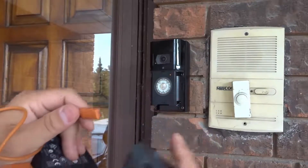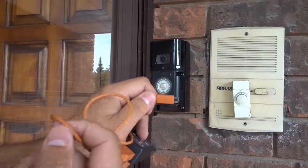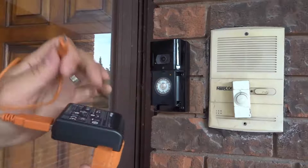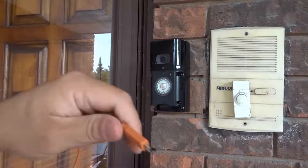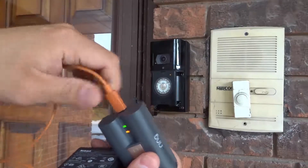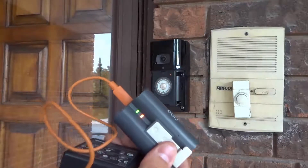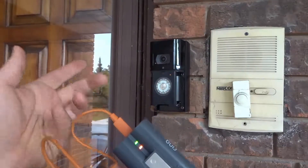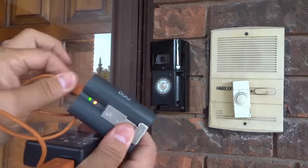There's a charging port over there, and you have a cord that you probably received with your Ring product. I just used this old camera USB adapter right here. You just plug it into the port — let's get that on camera — just like that. And then the lights will tell you when it is charging and when it is fully charged. When it's fully charged or charged enough, you're going to unplug it.